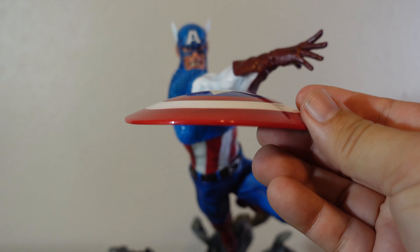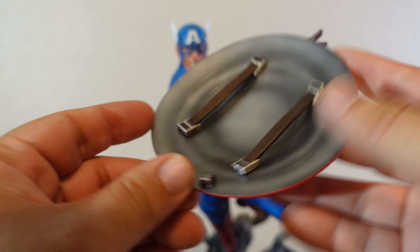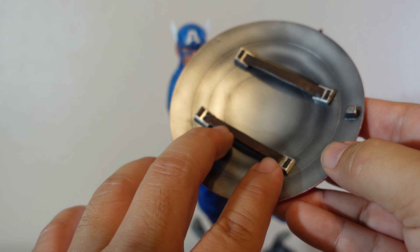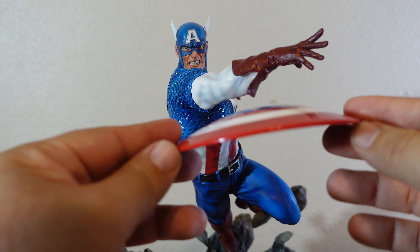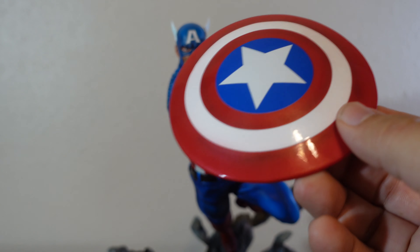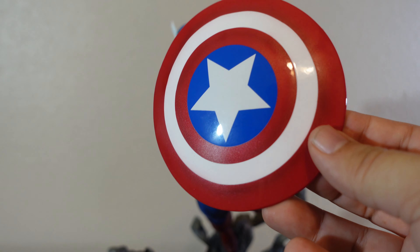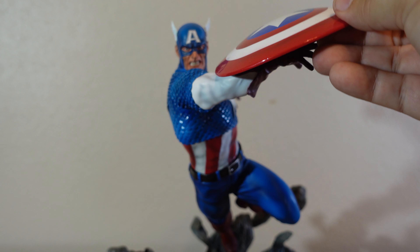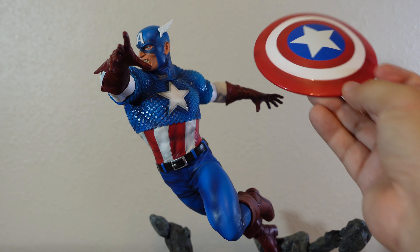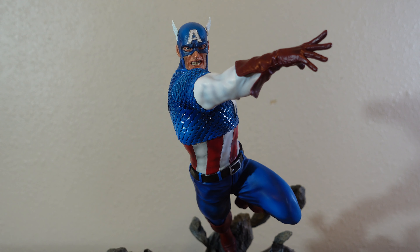Now looking at the shield — as you can see, like I mentioned, it is warped. Look at that, how bad. I put it in warm water and the problem here is because these pieces, when they glue them together, they glue them too close. The plastic expanded and ultimately warped the whole thing. This is not going to be fixed just like that. I've been thinking about replacing it — I could get one of those Hot Toys shields you can find online on eBay, some of those replacements for Hot Toys, and use that one here. But that's just a defect that came from the factory.